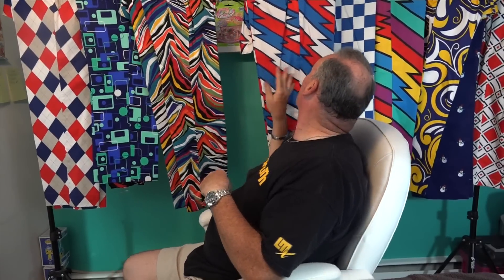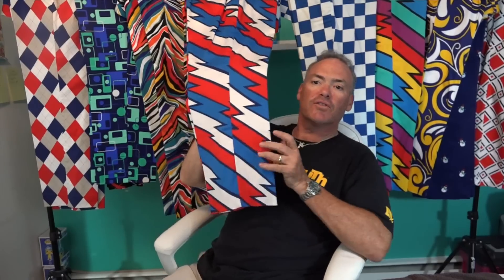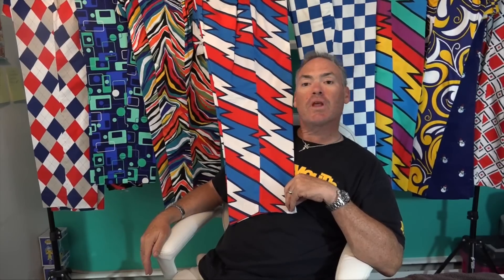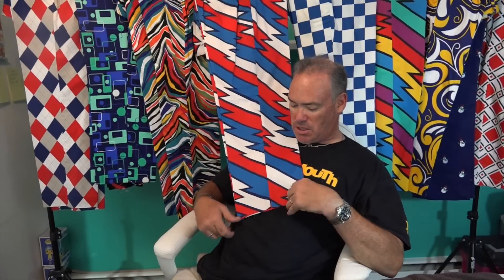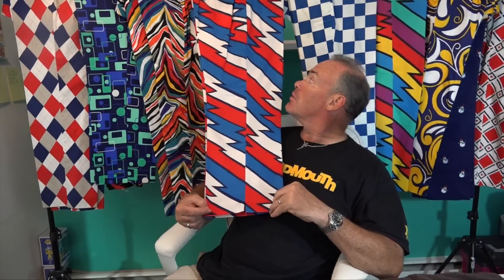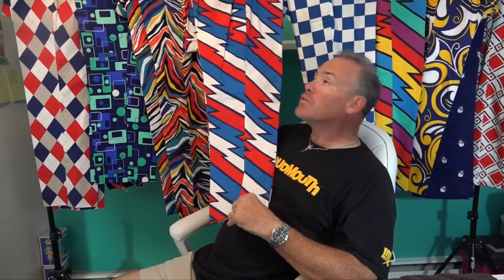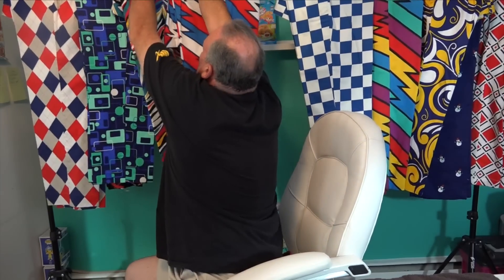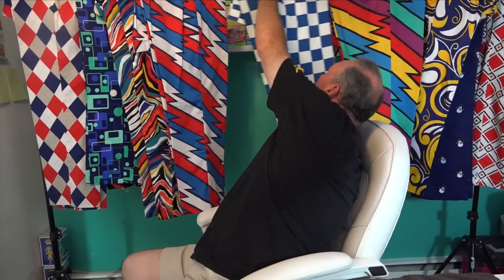Toward the end of the rack we have another patriotic theme — Captain USA. This is a take on Captain Thunderbolt, which we'll see in a few minutes. It's red, white, and blue with lightning bolts — a variation of Captain Thunderbolt.